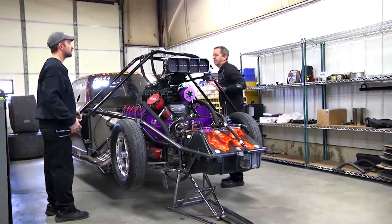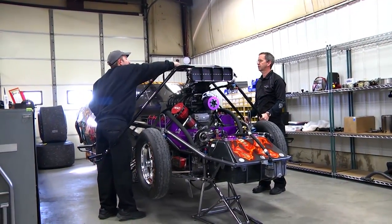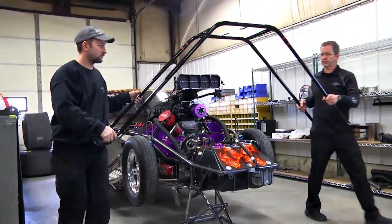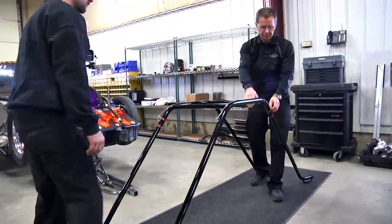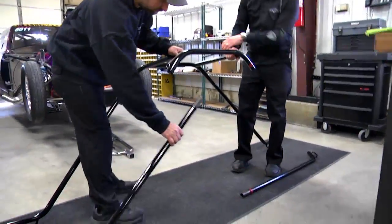I'll take my straps off and hold this side. We're done. We're going to set this back down — it's already pre-assembled here, but we're going to go ahead and take it back apart to show you how it comes apart for storage in the trailer.